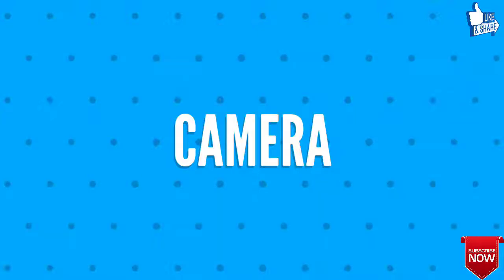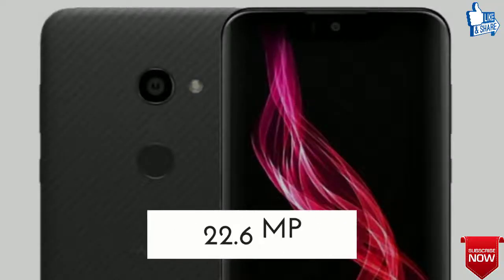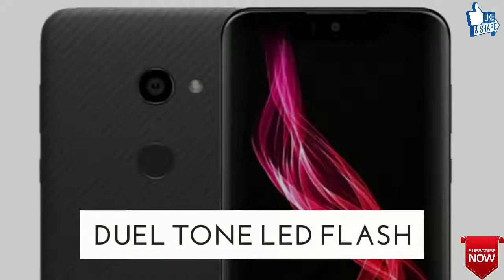Fourthly, let's talk about the camera of Sharp Aquos Zero. The rear camera will be 22.6 megapixels, and the front camera will be 8 megapixels, with auto flash, face detection, touch-to-focus, and dual-tone LED flash.